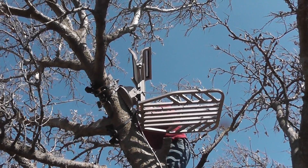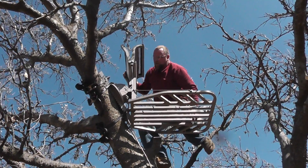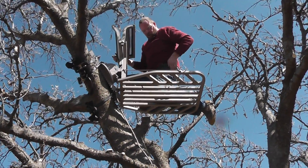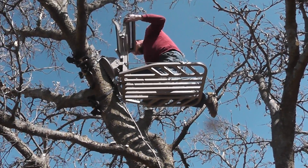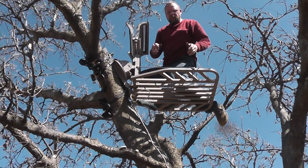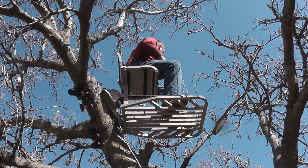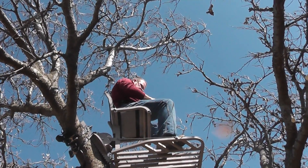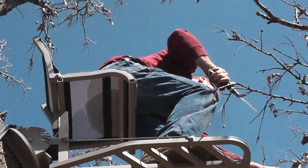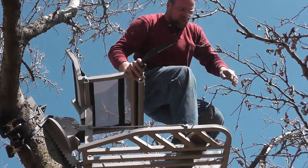I'll put them there to keep them from blowing in the breeze. Now we're up in here, we'll get her limbs trimmed out of the way. I'm going to drop it — good thing I got the fat guy down there. Notice how I'm buckled in with my safety harness and all.